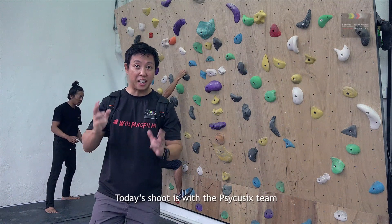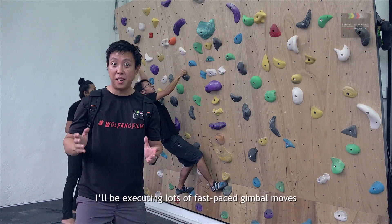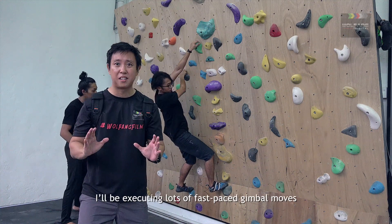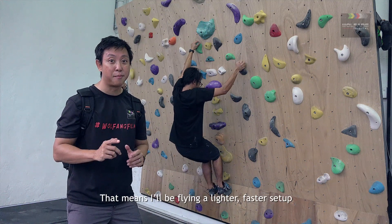Today's shoot is with the PsyQ6 team, a talented group of acrobat performers. I'll be executing lots of fast-paced gimbal moves. That means I'll be flying a lighter, faster setup. Let's go!